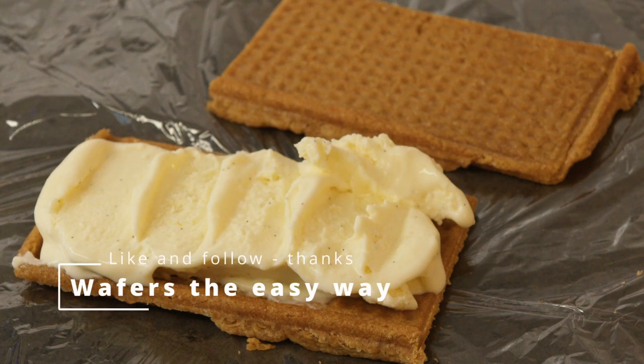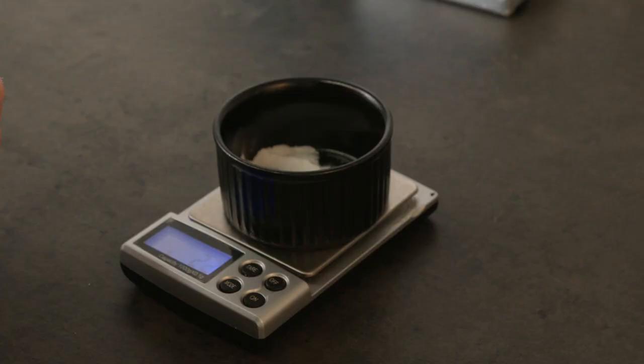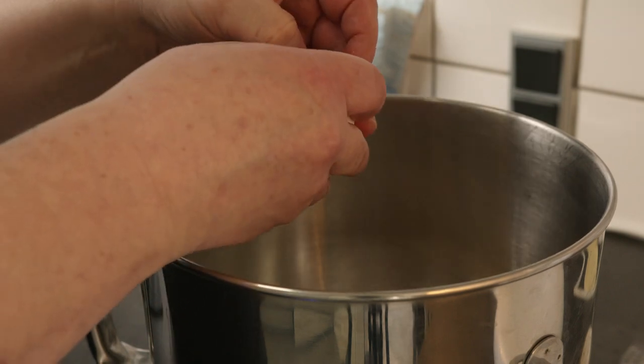Wafers are best known in the sweet kitchen with ice cream and likewise. In the salty kitchen, they're great to give texture to salads, soups, or as a small side dish by itself with different kinds of toppings.